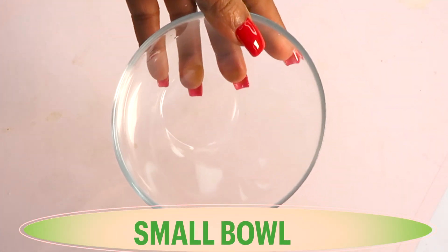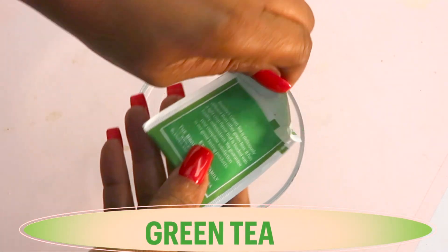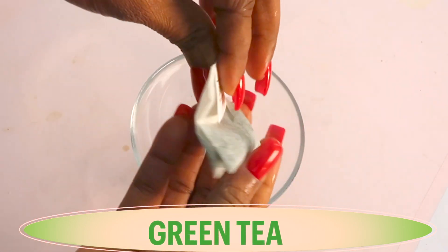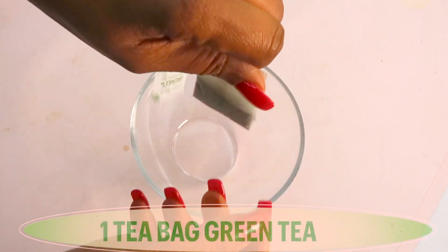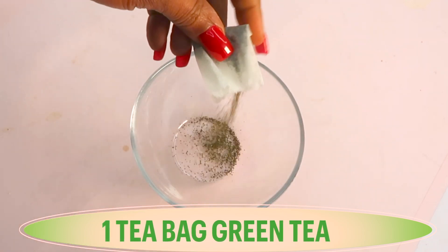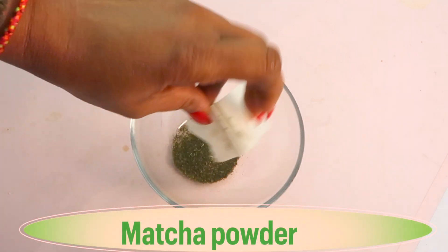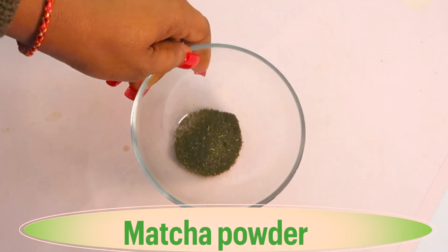To make the remedy I'm using a small bowl. My first ingredient is green tea — I'm using a tea bag today. Green tea is rich in antioxidants that help reduce wrinkles and fine lines on the skin, and give your skin a natural glow. I'm using one tea bag, which is about a teaspoon of green tea. You can substitute green tea with matcha powder.